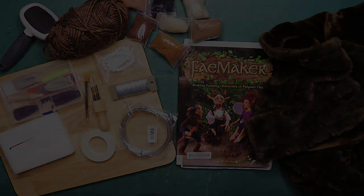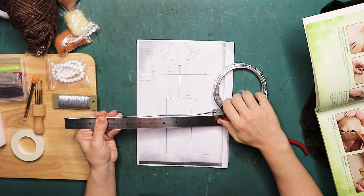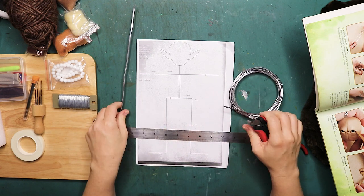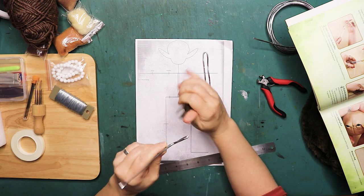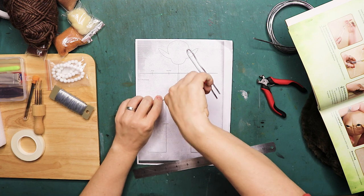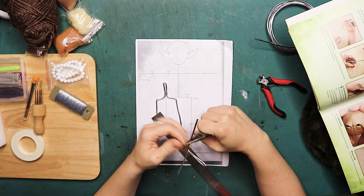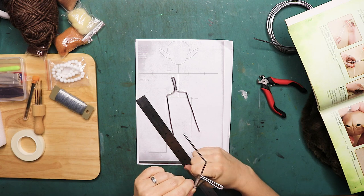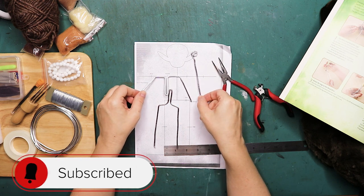I'm starting by making the armature from 3mm thick armature wire, as the book called for. The pattern in the background on the white sheet shows how to make these creatures. I'm using the basics and then doing my own thing. Have you ever heard of the movie Turkey Hollow? I hadn't — it's a 2015 Thanksgiving movie by the Jim Henson Company, and before I made this creature I had never heard of it.